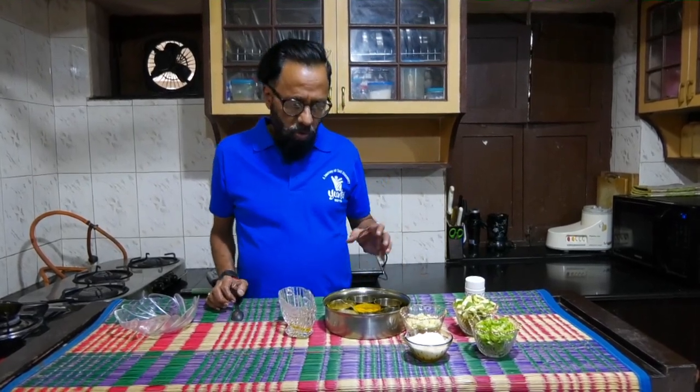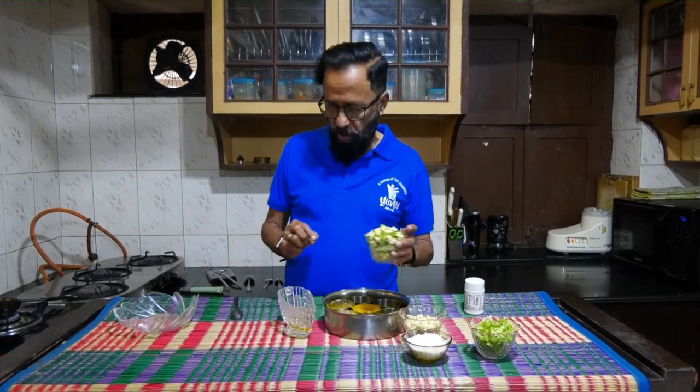The second item is a salad made of mango. I have taken a very small sized mango and cut them into small pieces.